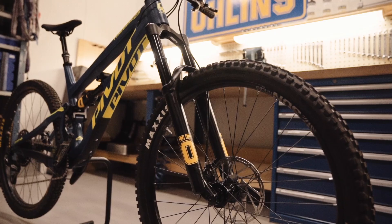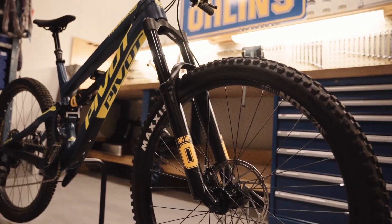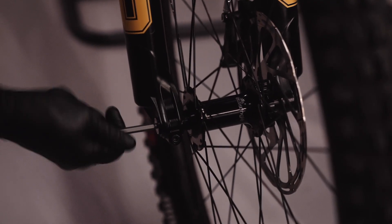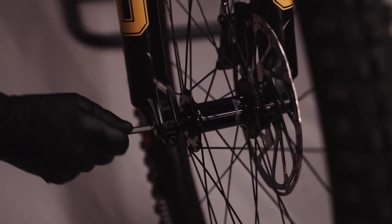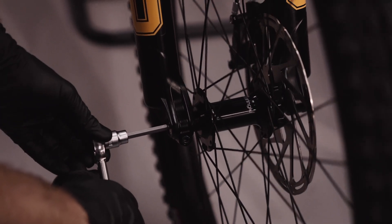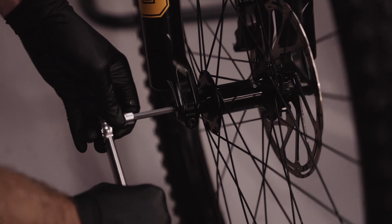This technology reduces the friction in your fork as it aligns the upper stanchions and lowers. The axle must be correctly installed to achieve the maximum effect. Push in the axle and tighten to 6Nm — it is important that you do not over tighten. The axle is now securely fastened and is tight against the left fork leg.